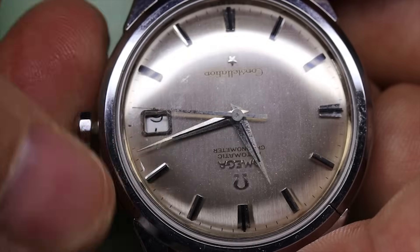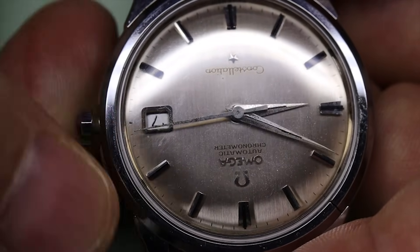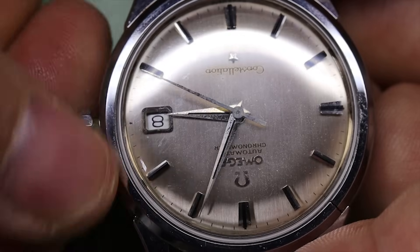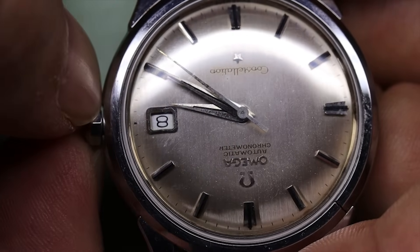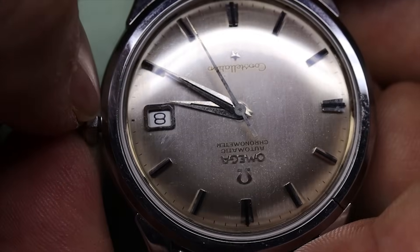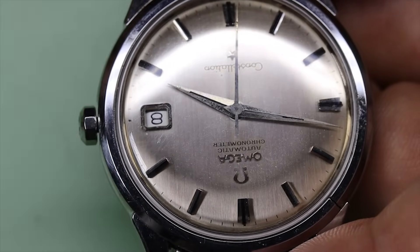The date changes at midnight, and we can semi-quick-set the date by turning the hands back to around nine and then crossing midnight again. That tells us this has to be a 561 movement, because the 564 will have a quick-set where you pull the crown out to advance the date.